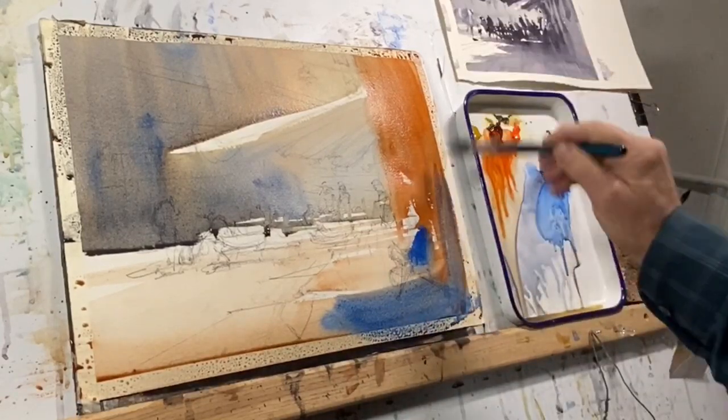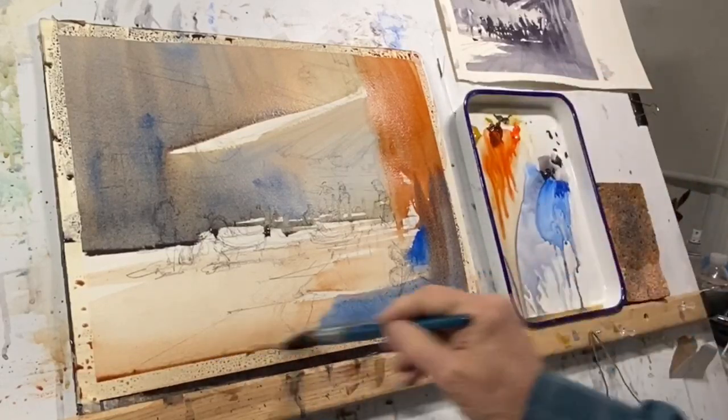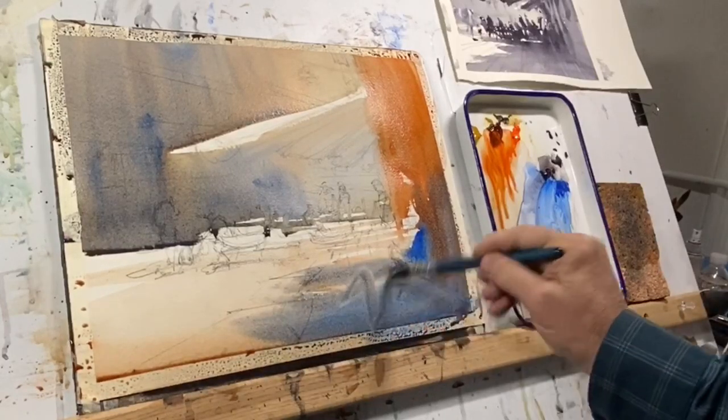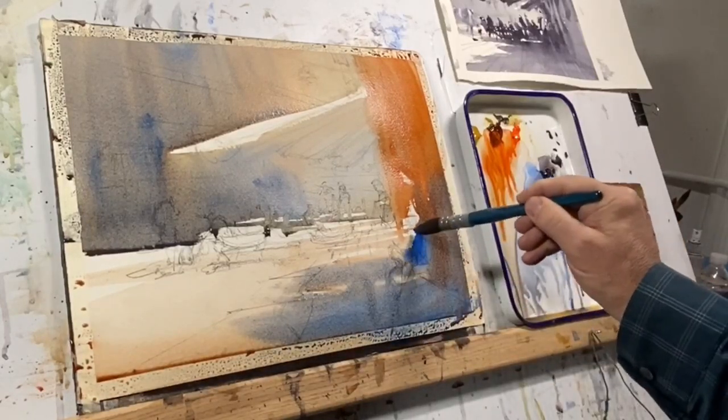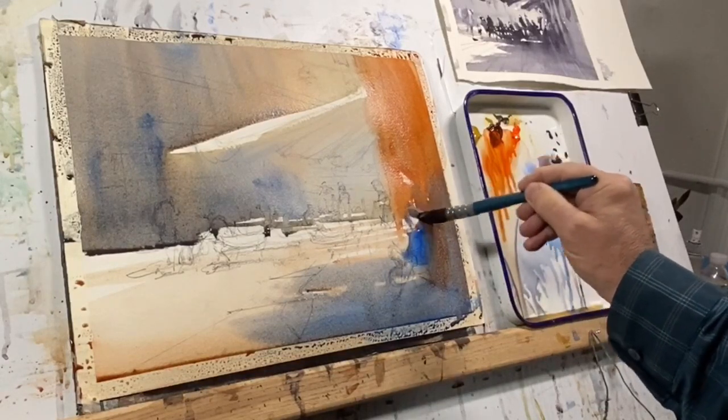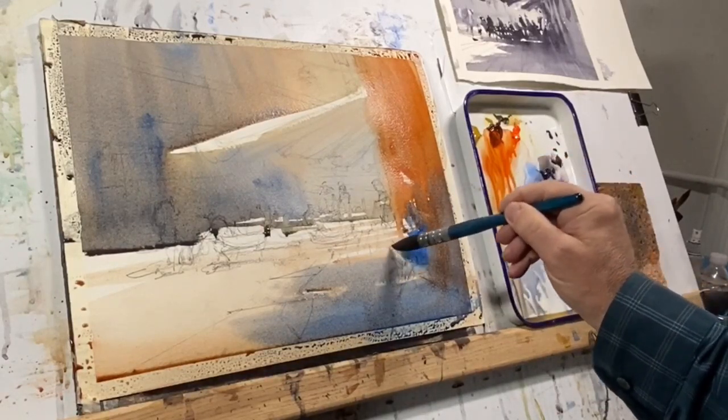I'm finishing off this application with a strong pale blue — ultramarine blue — in this corner, which I want to key on towards the end of the painting so that we feel some coolness in the shadows.